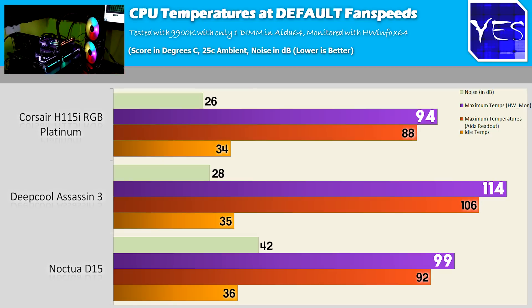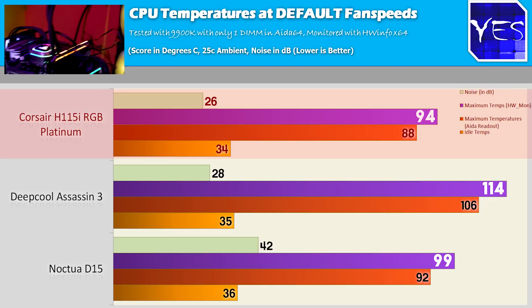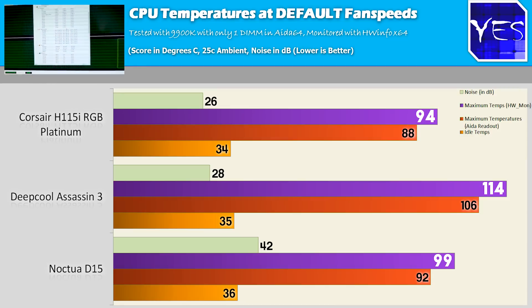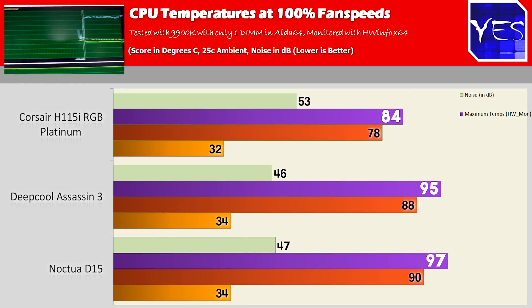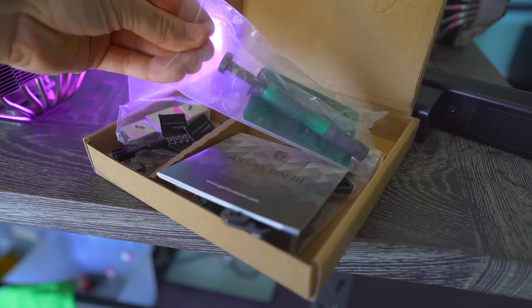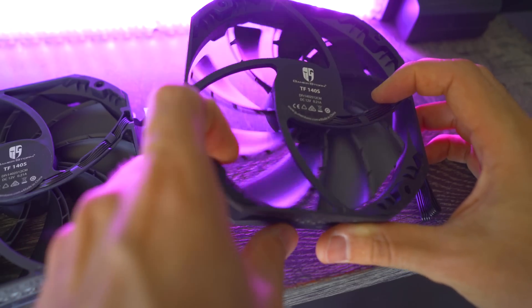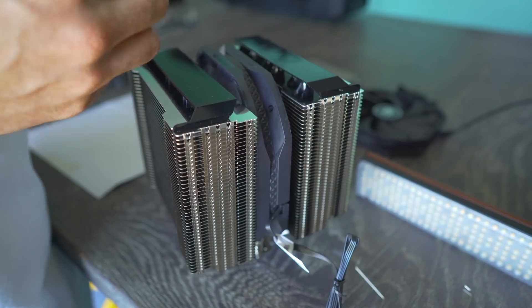Speaking of the H115i RGB Platinum — pretty much one of my favorite coolers ever released — it's got low noise, great temperatures, and the bling. The temperatures out of the box on its low noise profile scored better than both air coolers at their maximum 100% fan profile setting. I used the exact same thermal paste across all three runs using Deepcool's own solution to keep it apples to apples. The air coolers are still a fair bit behind the water cooler, and ramping the water cooler up to 100% fan speeds scored well above both air coolers.